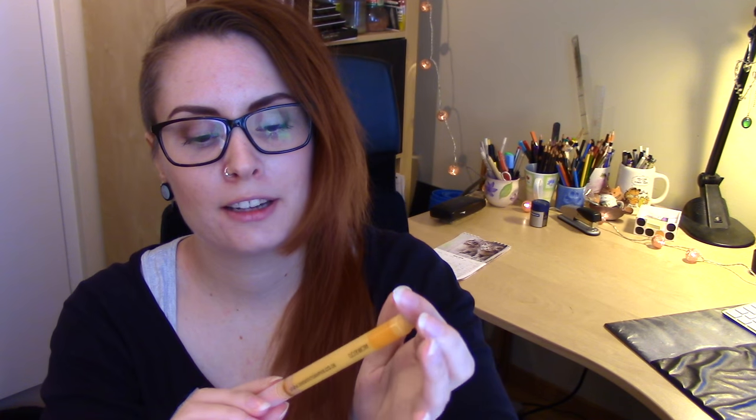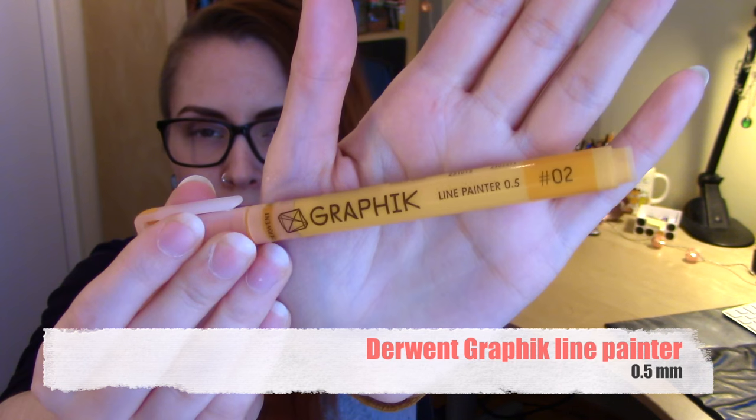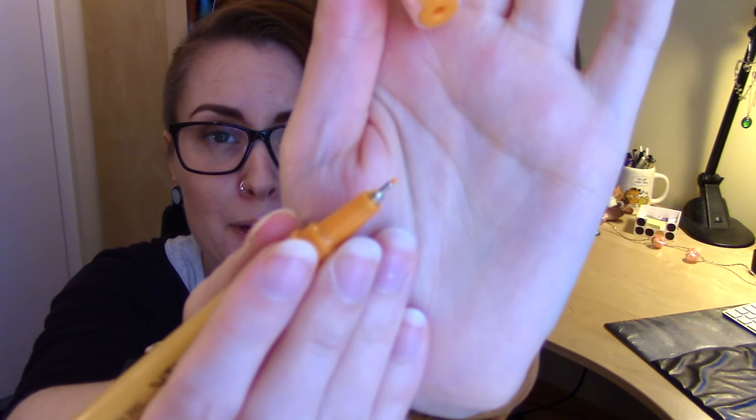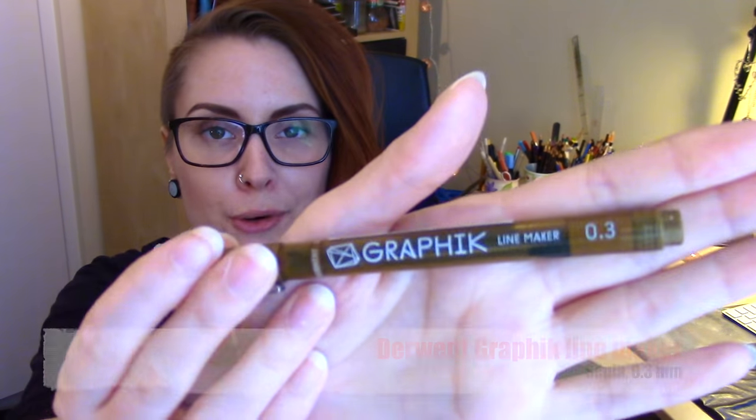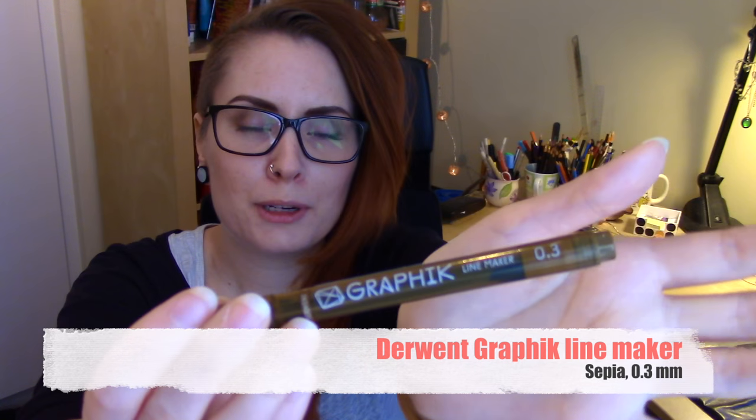The next supply is another Derwent product — a graphic line painter, some sort of paint marker with a very fine 0.5mm nib. Apparently you can add water to it and get a watercolor effect, but once it dries it becomes permanent. That sounds very interesting, and I love the color. Then there's also another Derwent graphic pen — a sepia colored fineliner at 0.3mm. I've seen a lot of artwork made with sepia tone fineliners and it looks amazing, so I've actually been thinking about getting one myself. This is perfect.